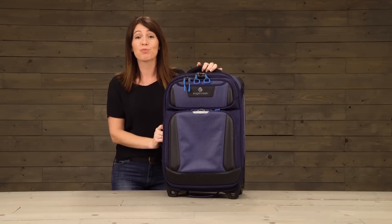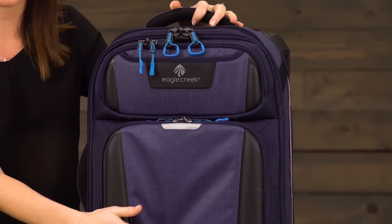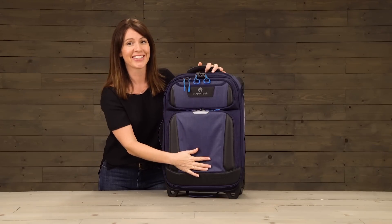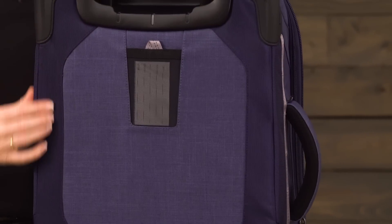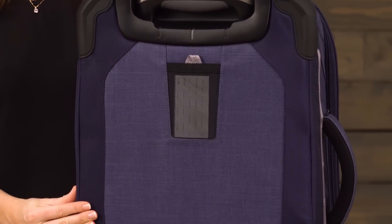We've built this bag to be super durable. For the main body fabric we've chosen a water repellent BiTech material, which is awesome because it also makes it really easy for you to clean by just wiping it off. We've also selected BiTech armor in those high abrasion areas, and selected a 1000D Helix poly twill that's also water repellent.